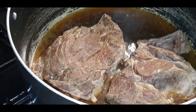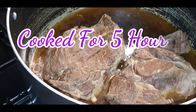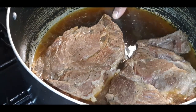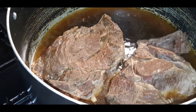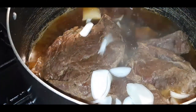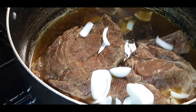Now my chuck roast is on phase two. It has cooked down in this broth and seasoning. This has probably been cooking — I had to refill the stock water about three times — for about three and a half to four hours. Now what I'm adding is some white onion.